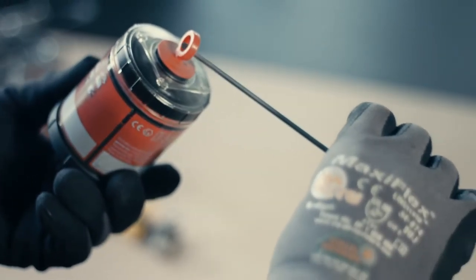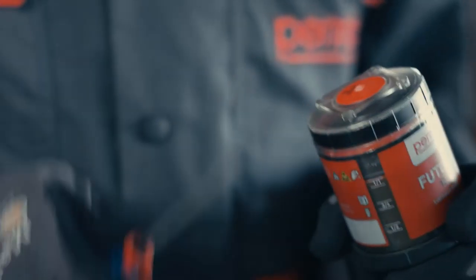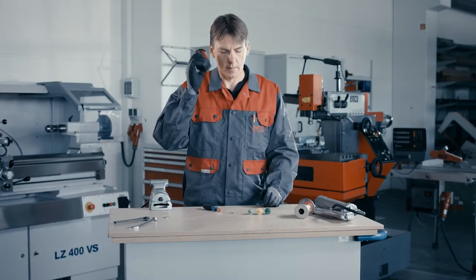Take the activator screw and screw it into the lubrication system. When the activator becomes hand tight, take a screwdriver and insert it through the O-ring. Turn until the O-ring breaks off and the lubrication system is activated.